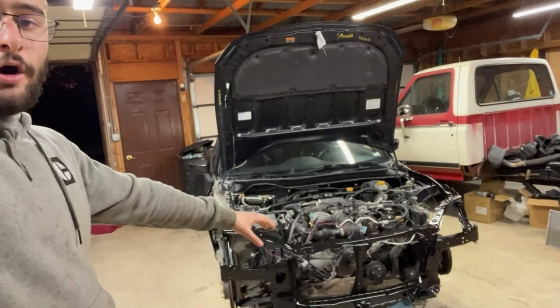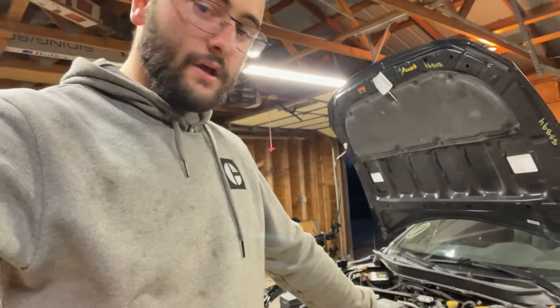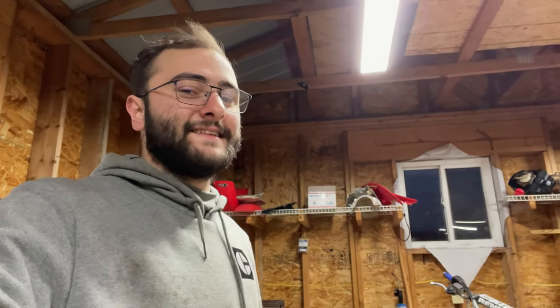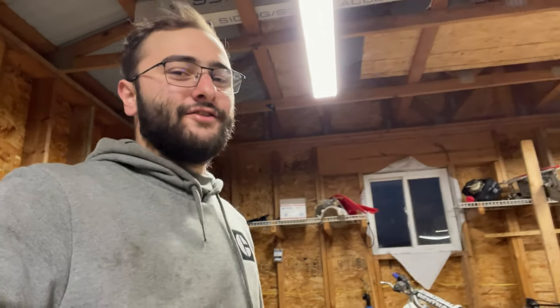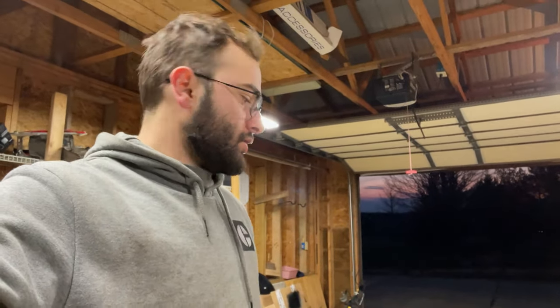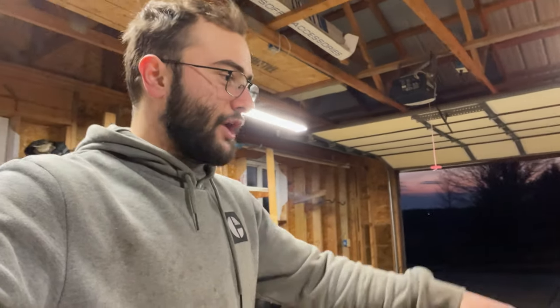Now that we got this front core support all welded up and painted, we went ahead and pulled the rest of the calipers off and painted those too. We didn't do it on camera, but we did paint them — you guys will find out what color whenever we get them back on the car. It's nothing crazy like painting calipers as a big mod — it was just something simple to do while we were waiting for parts to come in and waiting for the paint to dry.